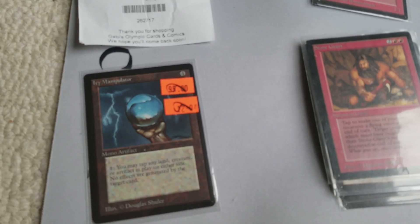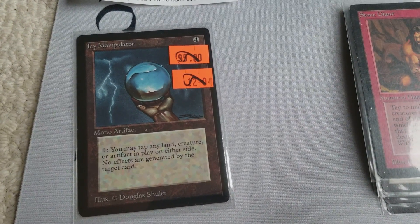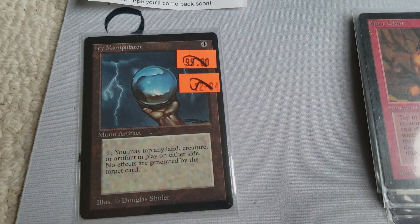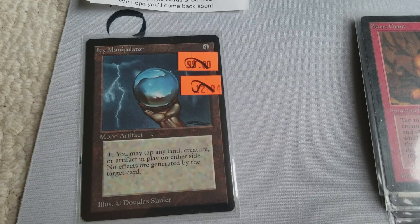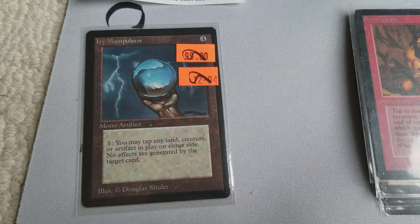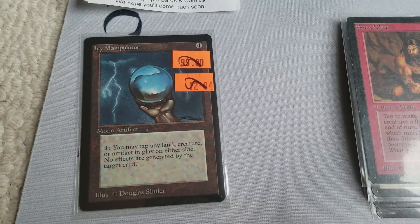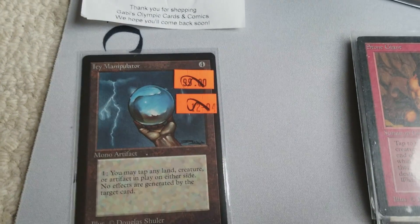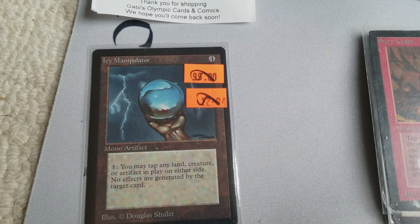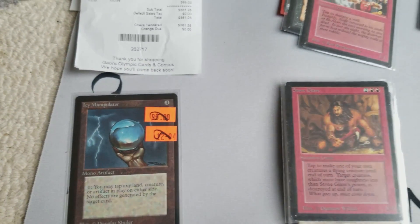I'll start with this Icy Manipulator. This is a really cool card. I picked this up for about $100 — mint condition, really clean. This card has seen a lot of play in old school because people want to use it for their Winter Orb, Relic Barrier, Icy Manipulator decks. Really good in general as a utility card. Back in the day it was four mana and one to use the effect. Nowadays these kinds of cards are obviously a lot more powerful with less mana costs.